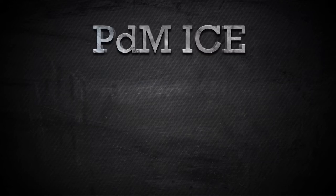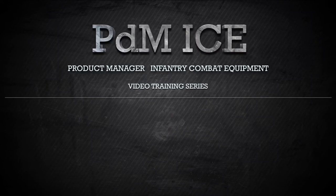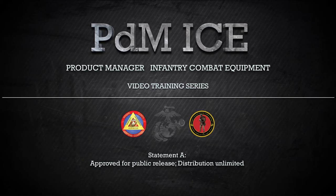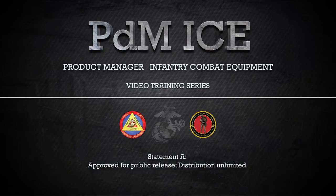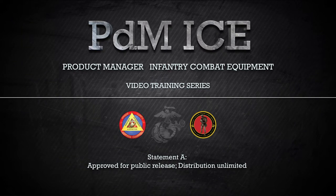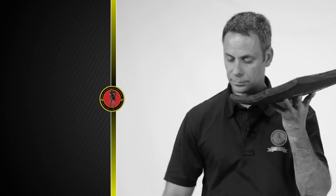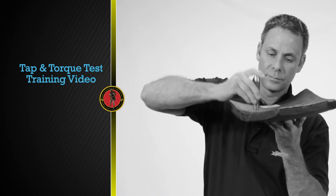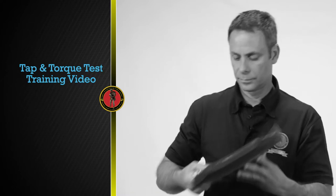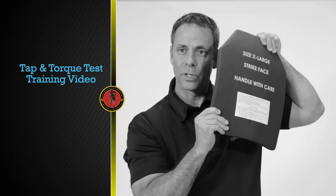This video is brought to you by the Product Manager Infantry Combat Equipment, or PDM-ICE. PDM-ICE is a product management office within Marine Corps Systems Command located in Quantico, Virginia. This video is one in a series of videos PDM-ICE has developed to instruct, educate, and assist Marines in the proper form, fit, function, use, and care of infantry combat equipment. The purpose of this video is to demonstrate the proper procedure to perform the tap test and the torque test on Enhanced Small Arms Protective Inserts, commonly referred to as E-SAPI plates.